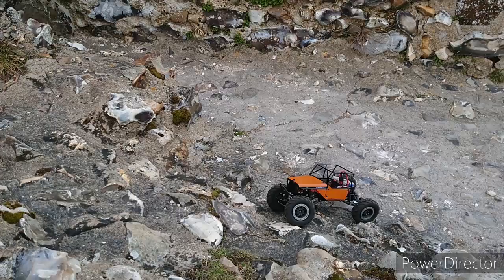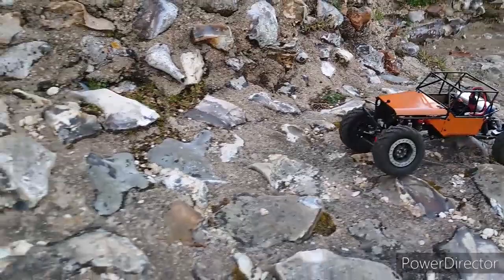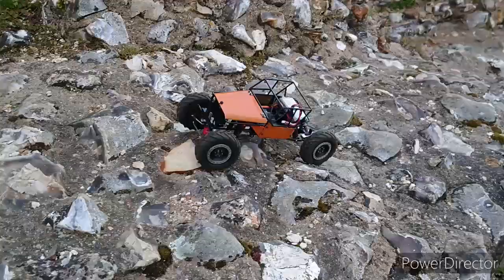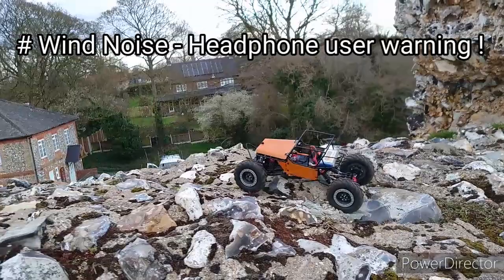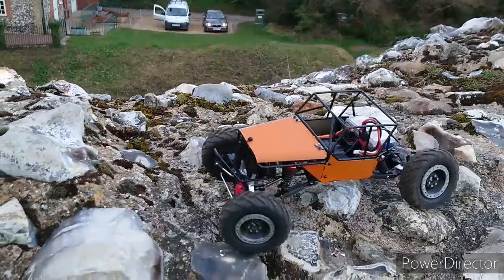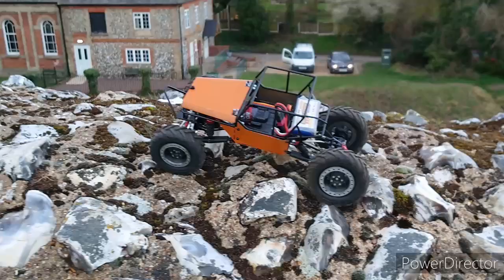These clay field tyres are a little bit hard, so grip-wise for crawling it may not be the best. But what I built it for is going fast in the mud, which hopefully we'll find some of that in a bit. This is all in lower range from the FTX. It did speed over the course and hit up to 15mph on 2S, but with all the extra weight of the metal cage I don't think it'll hit 15 with this. Maybe with 4S, but I don't think the ESC can handle 3S.